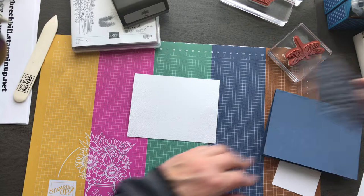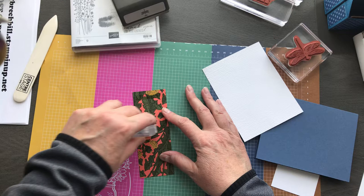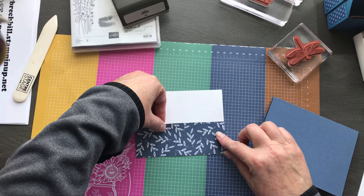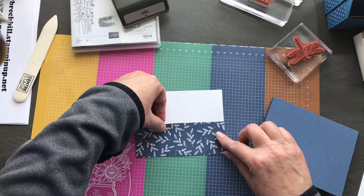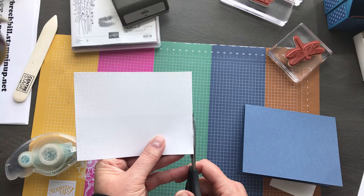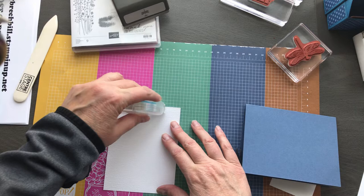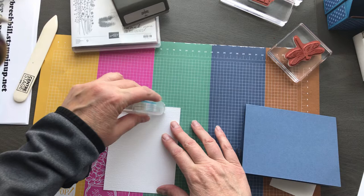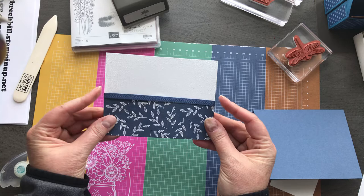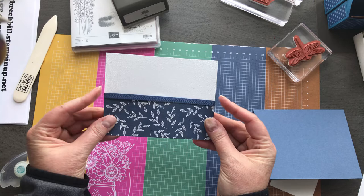Now I took a piece of that designer paper from the Dandy Garden and I'm going to attach that on the bottom. Seems sometimes with this seal I have to wake it up. Just going to place this down on the bottom. Now I'm going to take a little bit of adhesive on the back and attach a strand of our Misty Moonlight ribbon — just going to tack that around the back side — and then I can attach this to my card base.